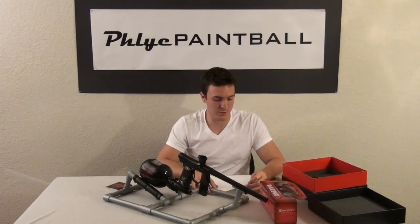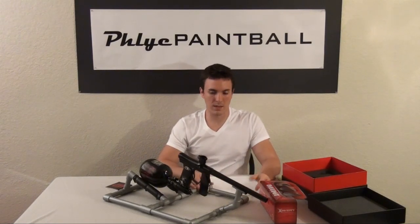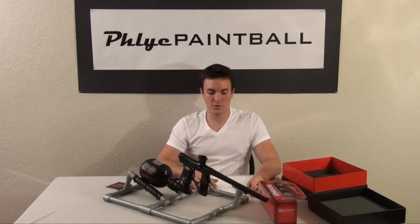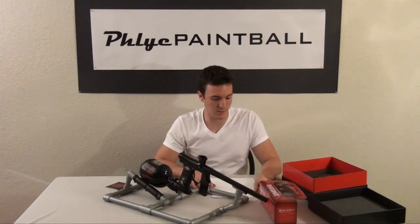Now I'm going to talk about a few pros and cons about the gun — pros first. It's a small, light, fast gun. The stock board shoots about 20 balls a second, which is cool. Not a lot of guns come stock with that capability, so that's nice.